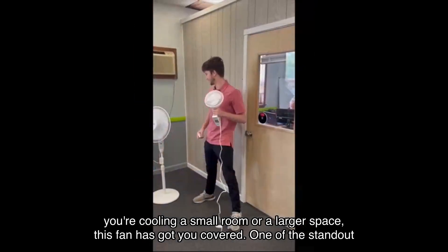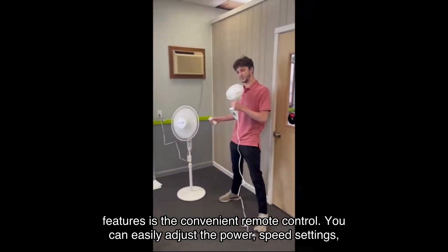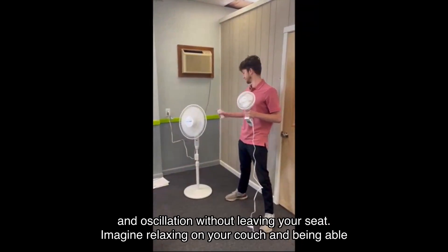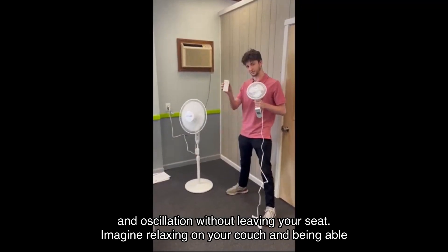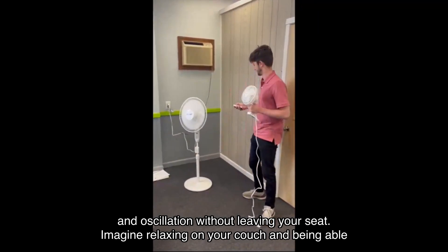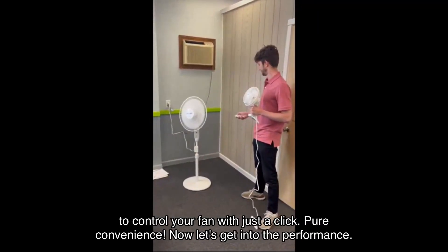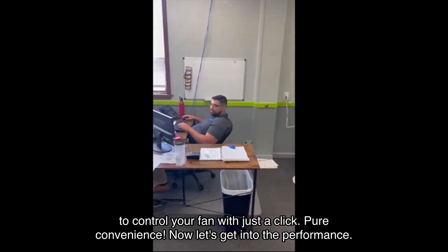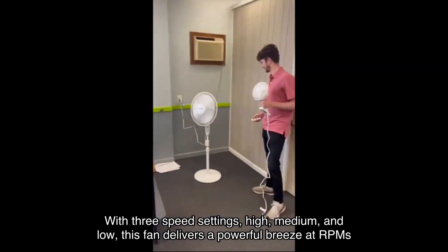One of the standout features is the convenient remote control. You can easily adjust the power, speed settings, and oscillation without leaving your seat. Imagine relaxing on your couch and being able to control your fan with just a click — pure convenience.